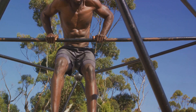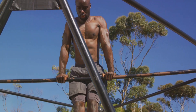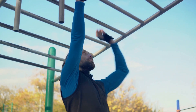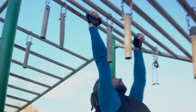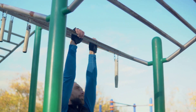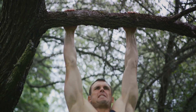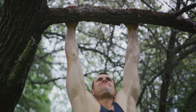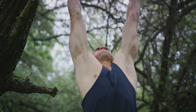Now here comes the crucial part — you need to maintain this position for as long as possible. It might be a few seconds in the beginning, but that's okay. The goal is to gradually increase the time as your grip strength improves. During the exercise, keep your body relaxed. Avoid any unnecessary tension in your shoulders or neck. Breathe normally and try to keep your mind focused on the task at hand. Remember, practice makes perfect — consistency is key in reaping the benefits of dead hangs.